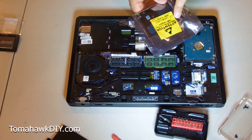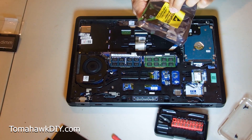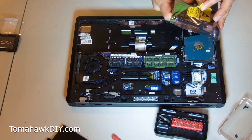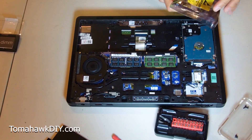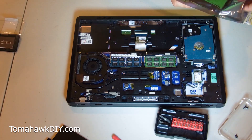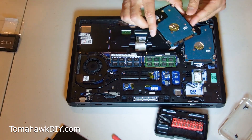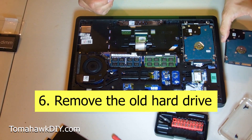I note it says to observe precautions for handling electrostatic sensitive devices. Ideally I should be wearing a static electricity wrist guard — you can buy those on Amazon. I'm a little bit lazy, so I'm just going to touch the metal with my hand to make sure I don't have any static charge. So here's our new hard drive. This was a warranty replacement from Dell, which was great — I really appreciated that when my hard drive started acting up.